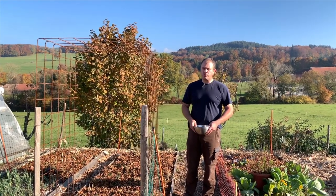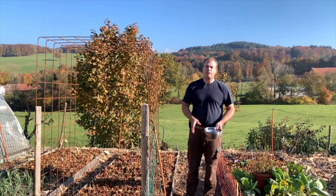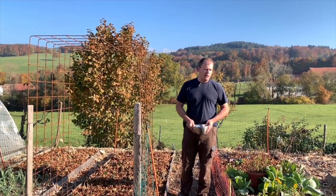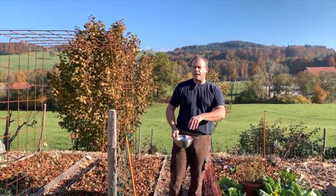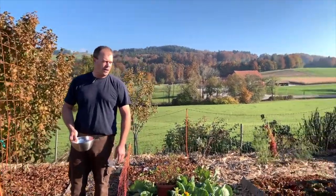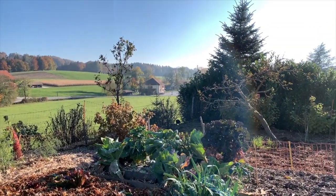Sauf ce que je ne veux pas qu'ils repoussent, comme les soucis de mon épouse, parce que sinon j'ai des fleurs partout. Mais voilà, je mets ça dans le jardin, et puis l'année prochaine, si des salades ça profitera aux limaces, ou à quelqu'un, ou aux petits canards qui vont passer dedans — ils sont sûrement par là en train de chercher des limaces.